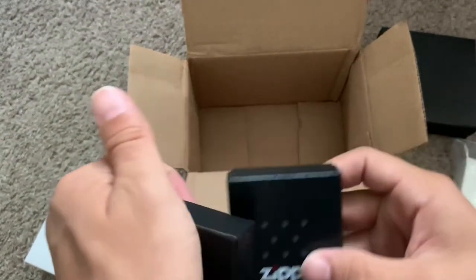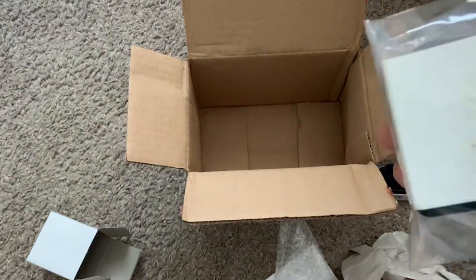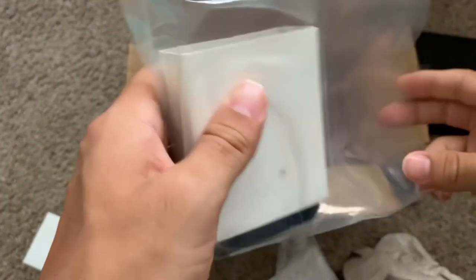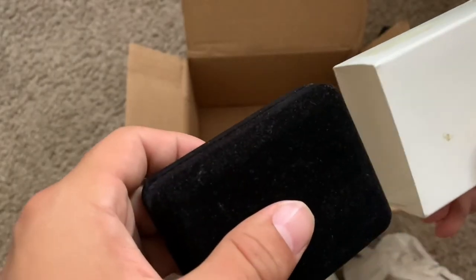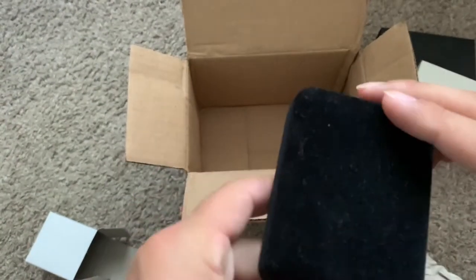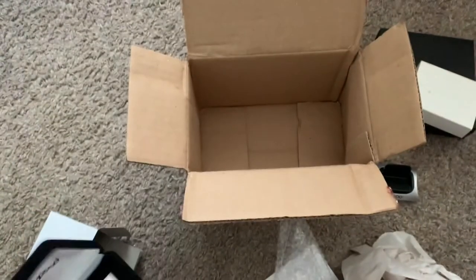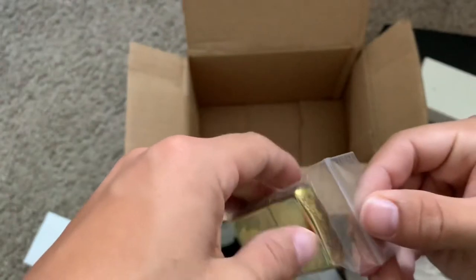Everything from Zippo's site came perfect. Now I'm going to show you the Zippo I bought off eBay. Like I said, I've opened it before, but this thing is just so beautiful — I love it. It's absolutely my favorite Zippo I own, and that's why I got it. Nice little velvet case — open it up, you can see 'Zippo' there.